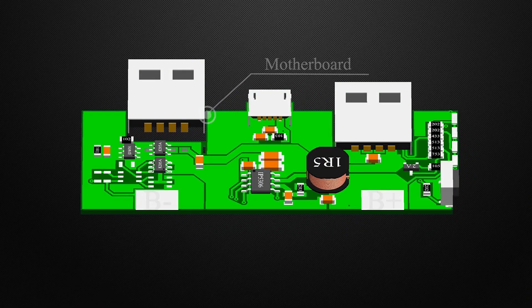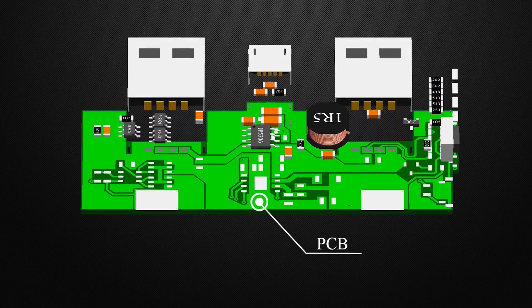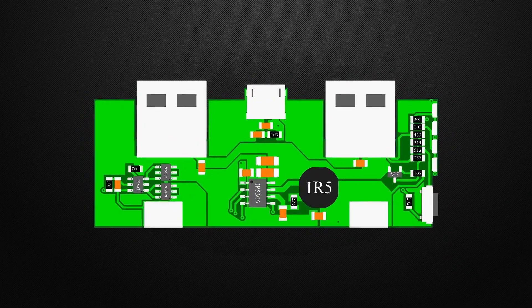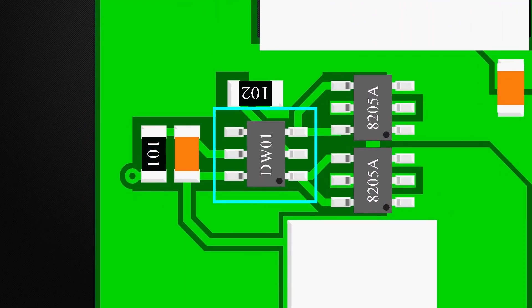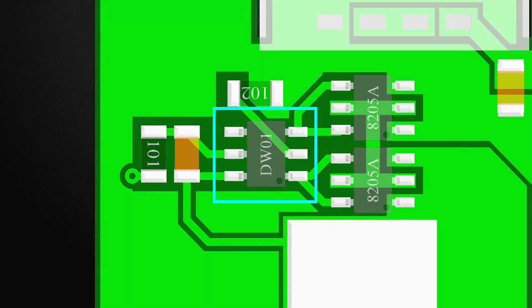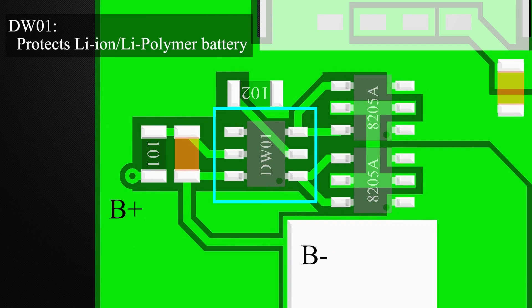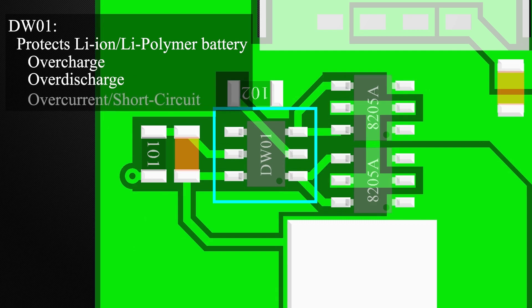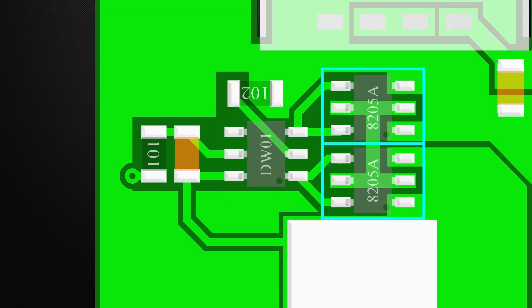This is the motherboard, and this is the PCB. It is used to support and connect components. This IC, DW01, is a lithium-ion or polymer battery protection IC. It is designed to protect a lithium-ion or polymer battery from damage or degrading the lifetime due to overcharge, over-discharge, and overcurrent. These are the two MOSFETs that function as a switch, connecting and disconnecting the battery as required.